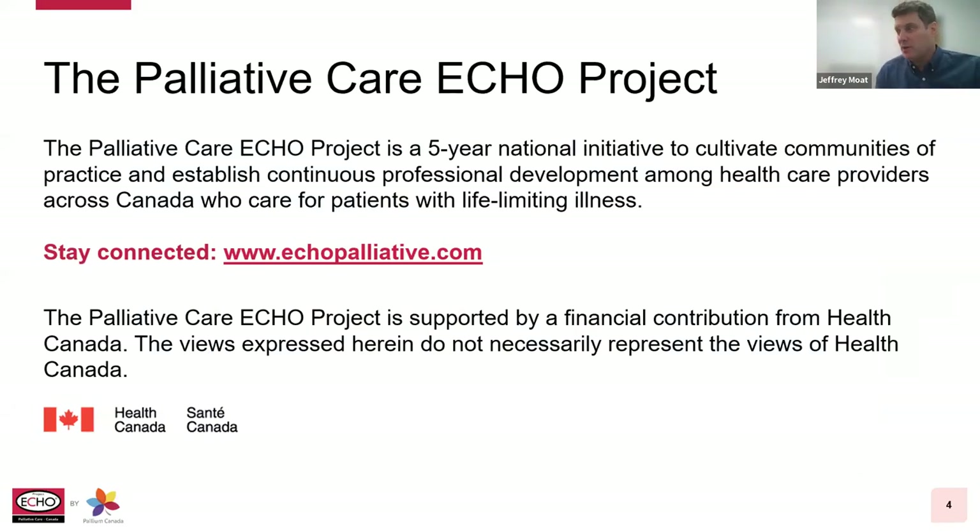Today's presentation is part of the Palliative Care ECHO Project, a national five-year initiative aimed at cultivating communities of practice and supporting continuing professional development among healthcare professionals right across the country who care for patients with a life-limiting illness. This project will provide a lifelong learning journey for healthcare providers to build local capacity to provide a palliative care approach to patients and their families. The Palliative Care ECHO Project is made possible thanks to a financial contribution from Health Canada. The content and views expressed do not necessarily represent the views of Health Canada.